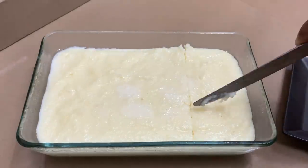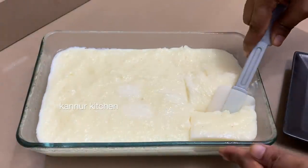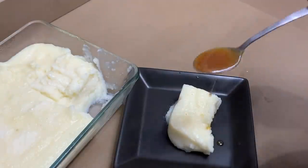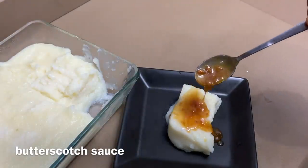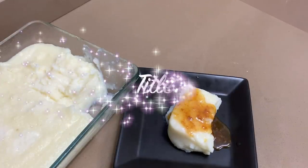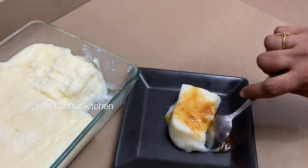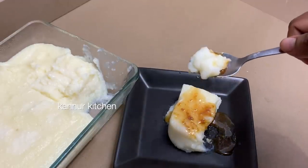Let's put it in the serving plate. Let's taste the rice pudding. I am going to add butterscotch sauce. You can add caramel sauce and ice cream. Let's put the rice pudding in the fridge.